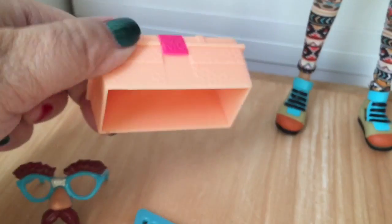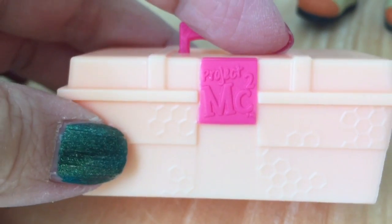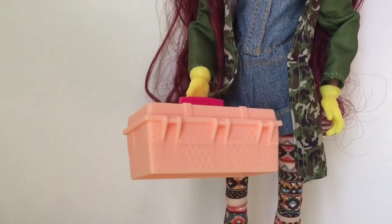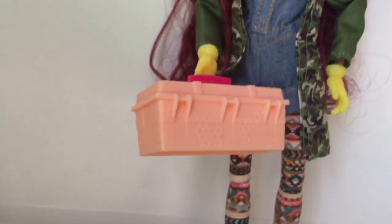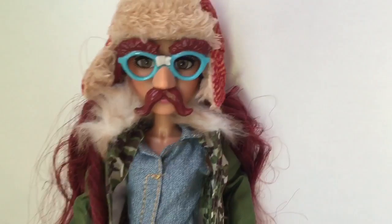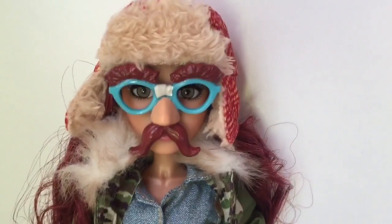The only thing I think is a missed opportunity is this toolbox with no bottom — there is no way to open it. I think it would defeat the purpose — what's the point of opening it if there's no bottom? But you can make her hold it, which is why I think it's a missed opportunity. It would have been awesome. I don't think any other dolls have toolbox accessories. On the other hand, these disguise glasses are super cute and fun — I just love seeing them on her.